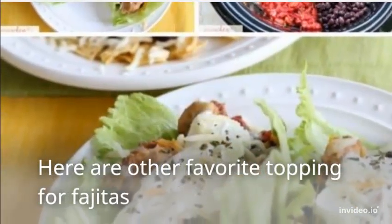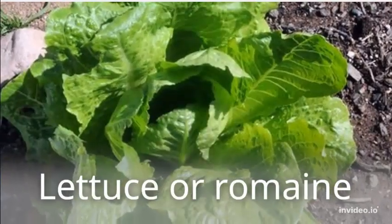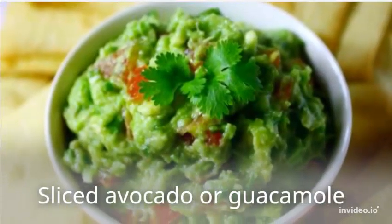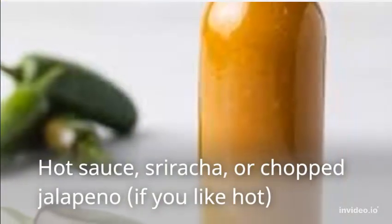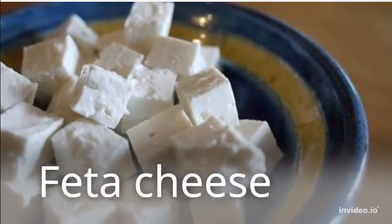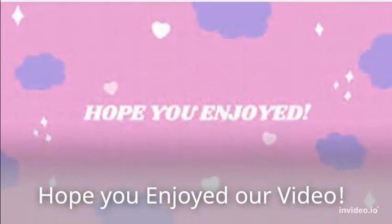Here are their favorite toppings for fajitas: sour cream, felt is for a man, sliced avocado and vodka, hot sauce, hurt hot carrot if you like hot, fetty cheese, cilantro. Hope you enjoy it on the air.